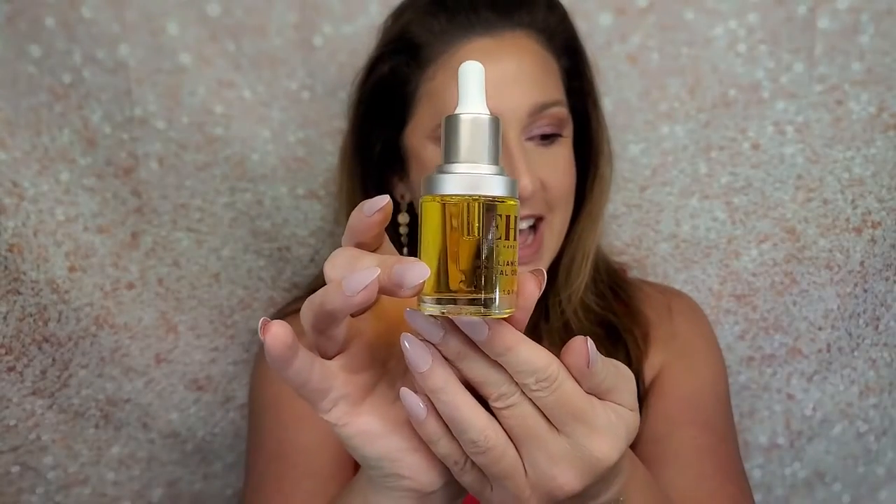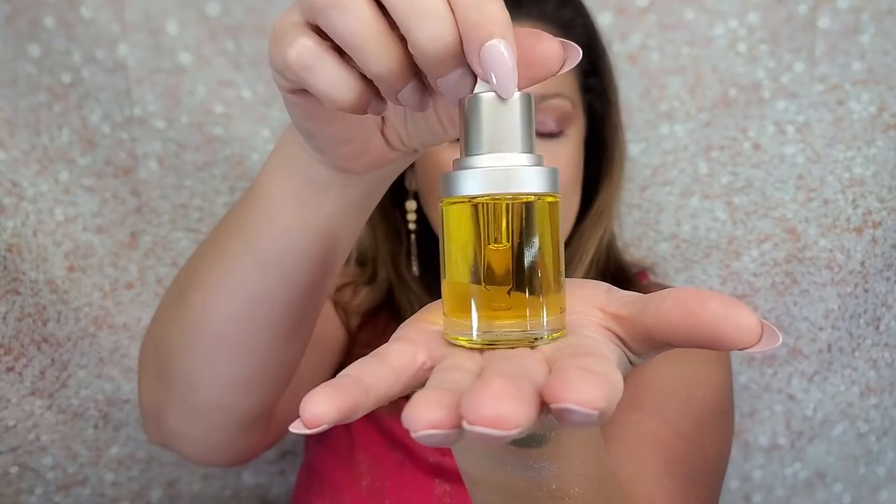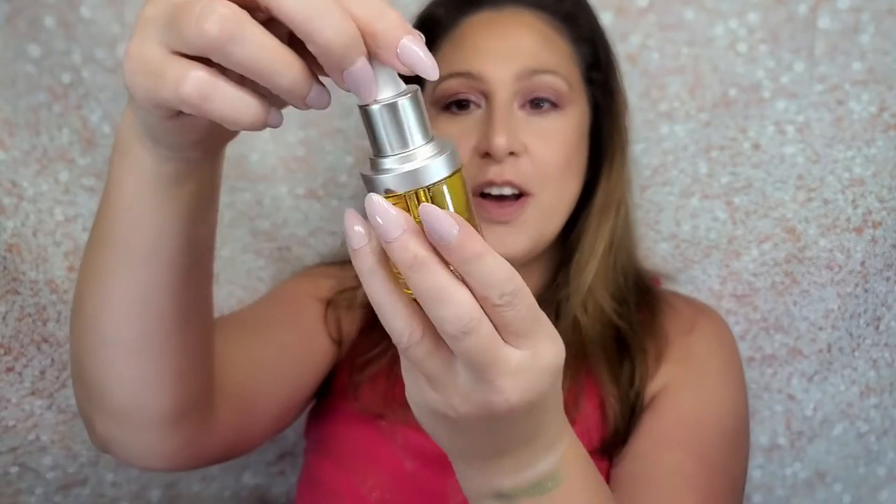Let's open it up and see what the packaging looks like. Oh, I love good packaging — it's a glass bottle! That is so pretty. It's got a dropper in there. And for all my vegan family and friends, this is vegetarian and vegan suitable, so that is really nice.